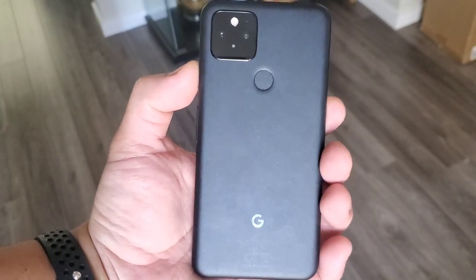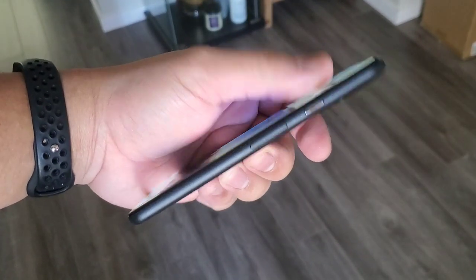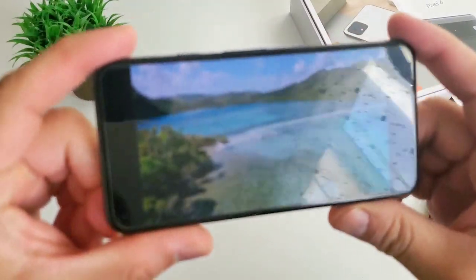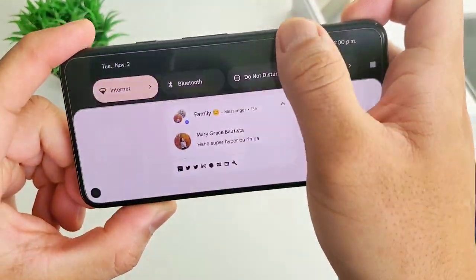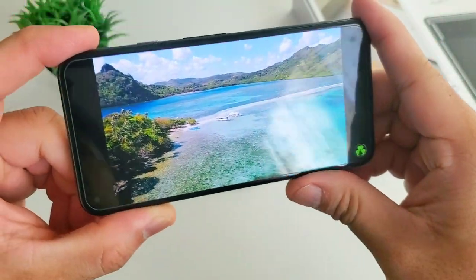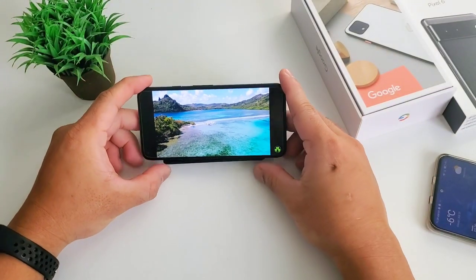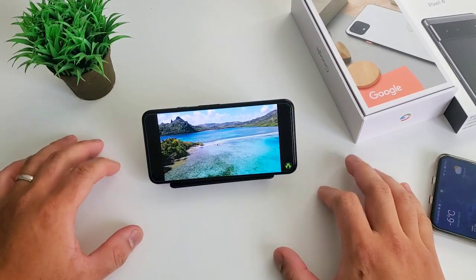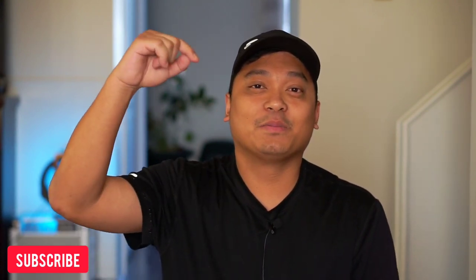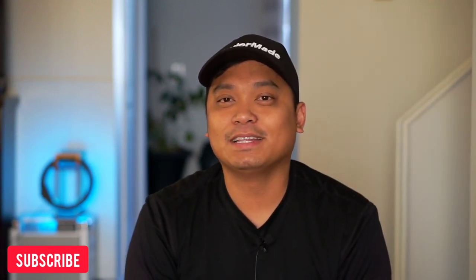Our last reason is the price. New phones will always be more expensive than a year-old device. It doesn't mean that the performance will suffer; it just means you got the latest device. If you can get Pixel 5 cheap used or brand new with a price cut, go get it. There's so much value now on Pixel 5 than ever before. Google Pixel 5 is a great Pixel 6 and Pixel 6 Pro alternative, and I miss it. I'm not ready to let it go yet, and I won't be surprised if I go back to it anytime soon. And that's it — that is Pixel 5 after a year. Leave your comment below, and as always, thank you guys for watching. I'll see you in the next one.